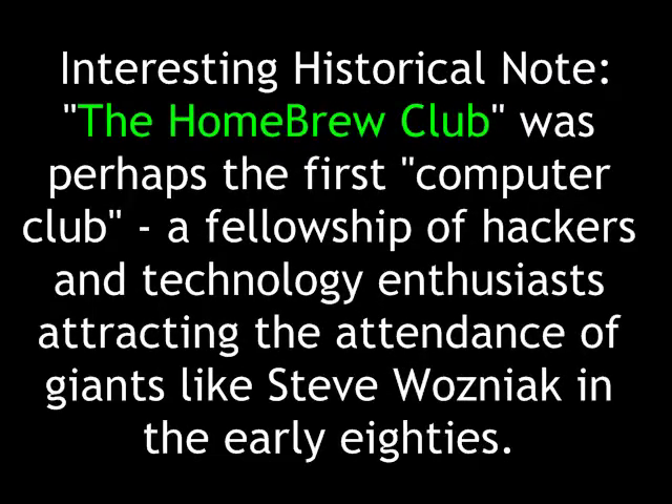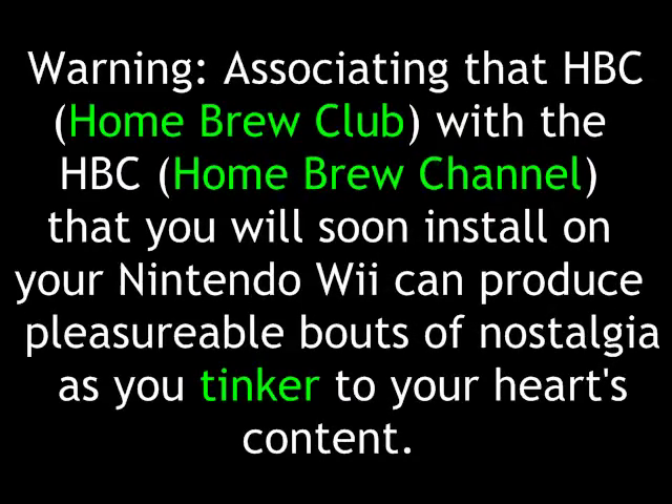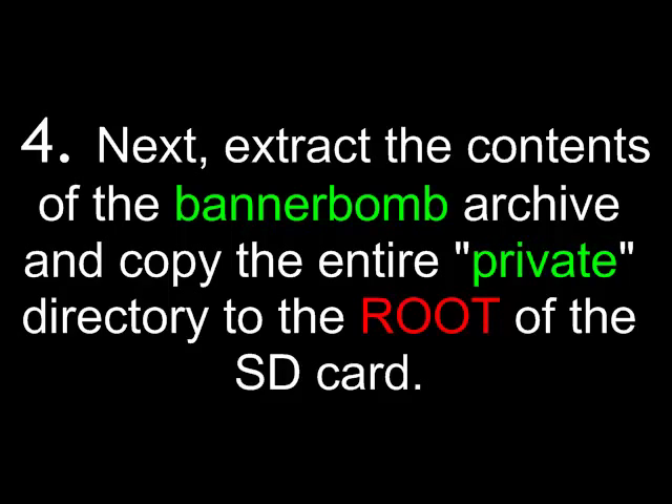Bannerbomb runs code to execute the boot.dol file placed in the root of the SD card. This bypasses the Wii's security measures and allows you to install the hacker-forged Homebrew channel in the Wii's memory as though it were a valid Nintendo channel. Interesting historical note: the Homebrew Club was perhaps the first computer club, a fellowship of hackers and technology enthusiasts attracting the attendance of giants like Steve Wozniak in the early 80s. Next, extract the contents of the Bannerbomb archive and copy the entire private directory to the SD card.